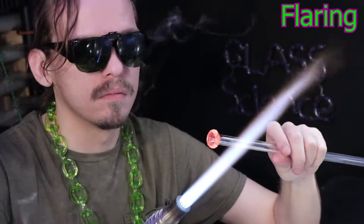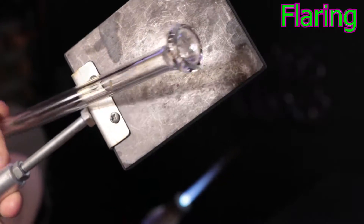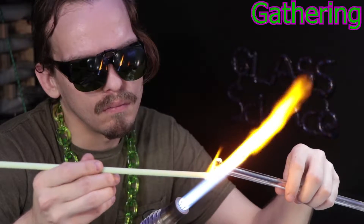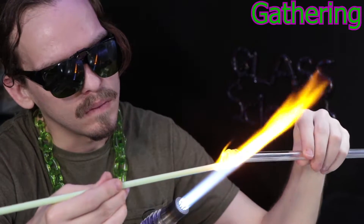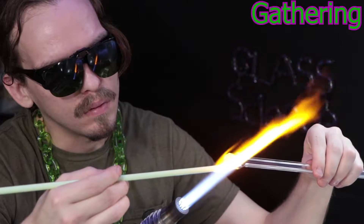You might have noticed I used mostly clear tubing for all my videos. When it comes to colored tubing, there isn't a very large selection, and it's usually a little bit more expensive than it would be to just buy the rods and make your own. It does take time to make, though. There are some techniques that are a little bit better but take more time to set up. But this technique, the coil pot, is great for making a smaller section of tubing.